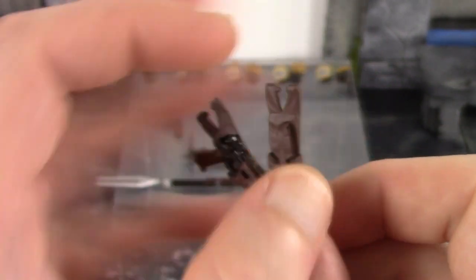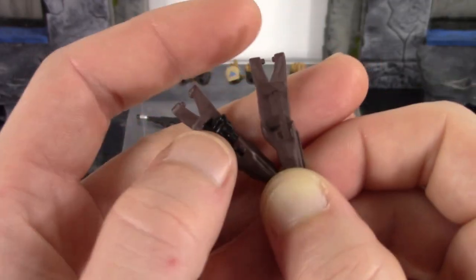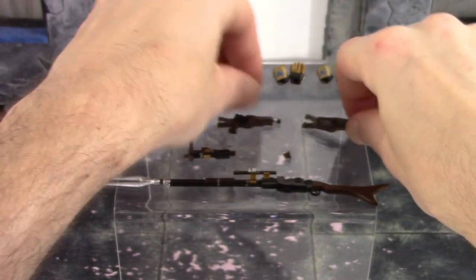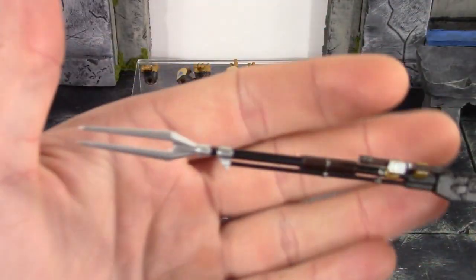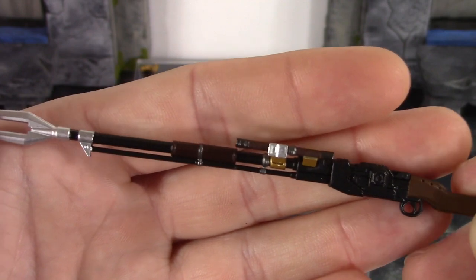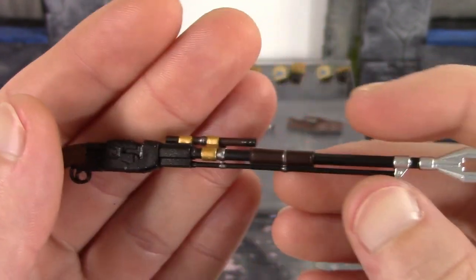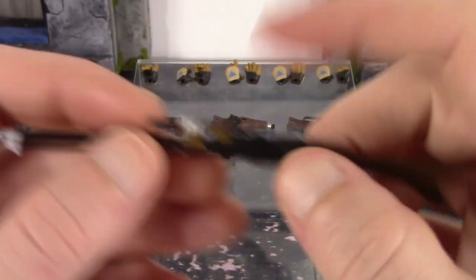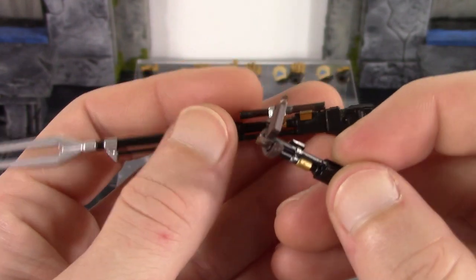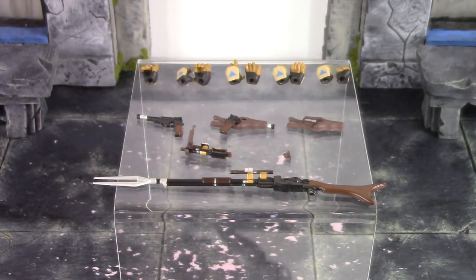We do get the two different holsters — one with and one without the blaster in it — with very nice sculpt and paint detail on the blaster. Whichever one you have on the figure, you have to put this strap on it so it doesn't look like it's missing something. It's not too difficult swapping it. I did have an issue with mine, which I will go over shortly. Then we do get the rifle, which is definitely my favorite accessory out of everything. This thing turned out great — very clean, crisp paint work all throughout it and excellent sculpt detail as well. You can interchange the piece with the scope on it.